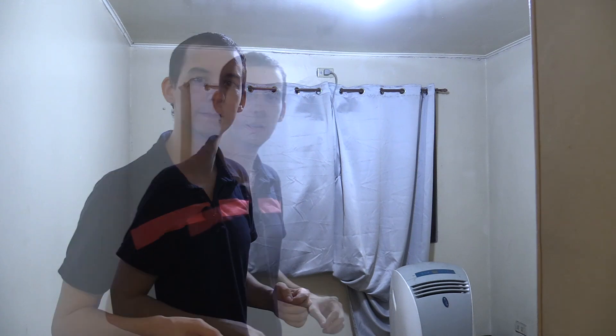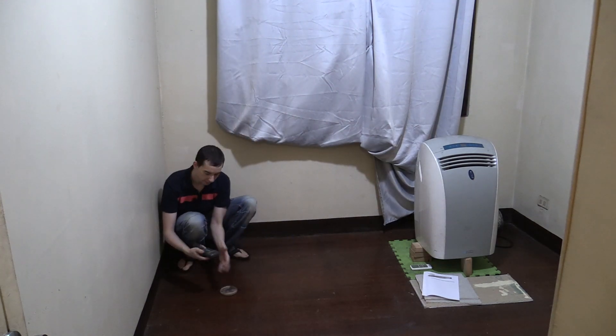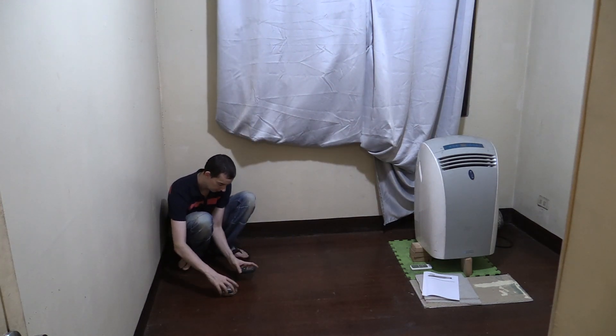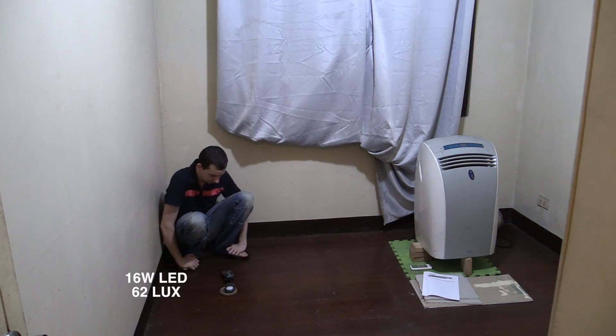Right now I have a regular spiral CFL bulb in here. I'm going to unscrew that and start with the Omni LED bulb. So now we've got the Omni LED screwed in. It looks a little bit bluer on the camera but it doesn't look quite so blue in person — I guess it's just the camera auto white balance readjusting. I'm going to point the camera down so you can see exactly where I'm measuring from. This will be location one, and I'm measuring 62 lux.